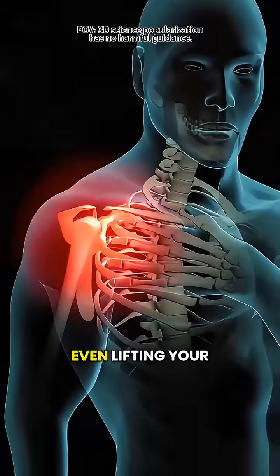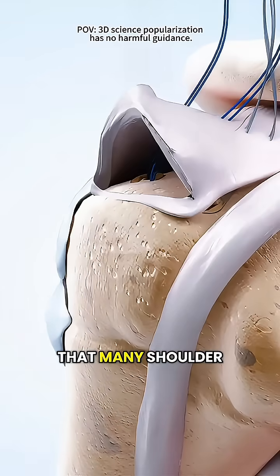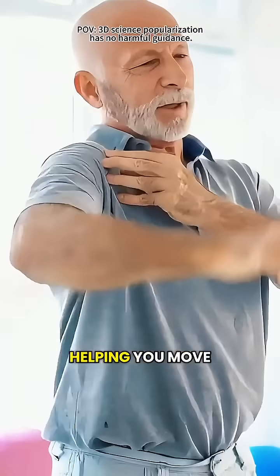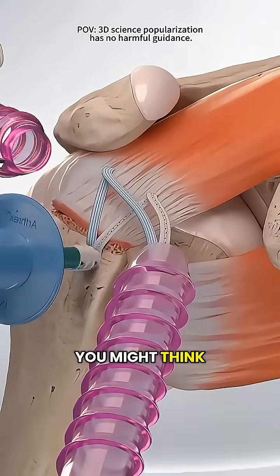Did you know that a torn shoulder can make even lifting your arm unbearably painful? The good news is that many shoulder cuff tears can be fixed with minimally invasive surgery, helping you move freely again. The procedure is actually gentler than you might think.